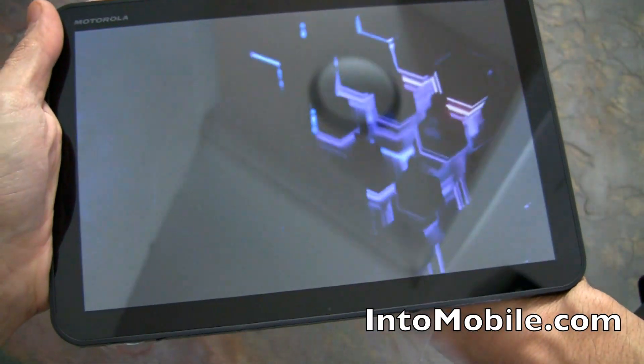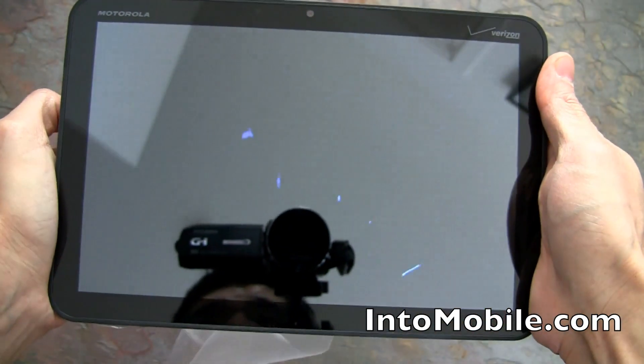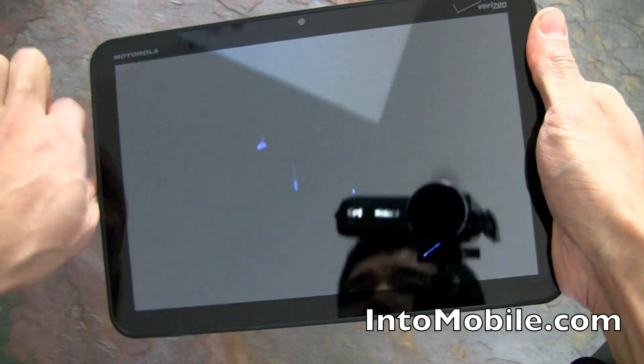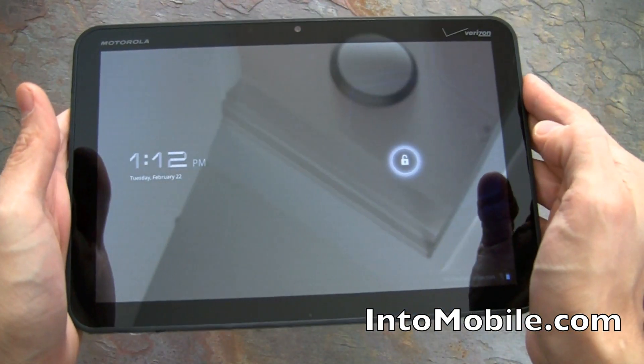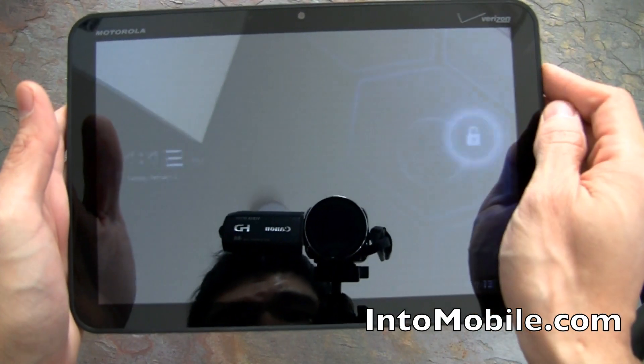Look at that — that's the Honeycomb boot animation, and rightly so, since this is Android 3.0 Honeycomb powering this device. There's a nice honeycomb startup graphic. We are now powered up and I've just unlocked the tablet.